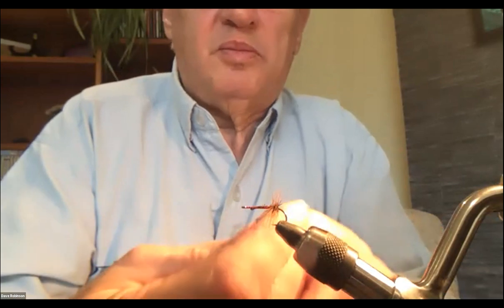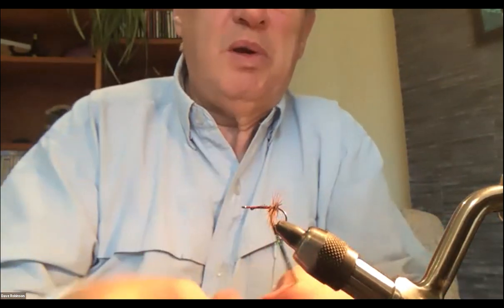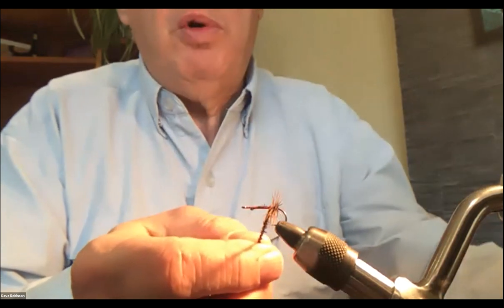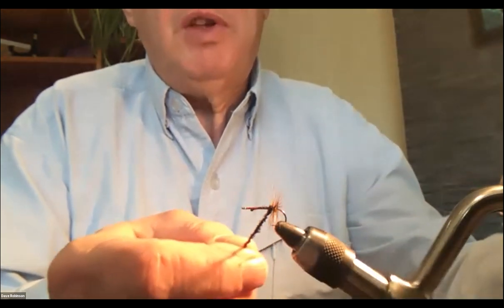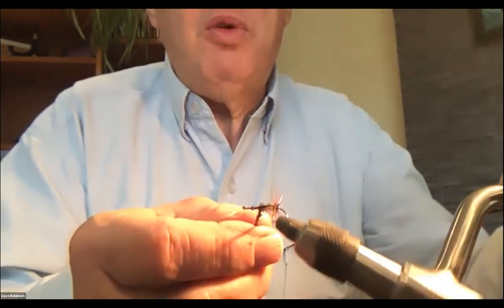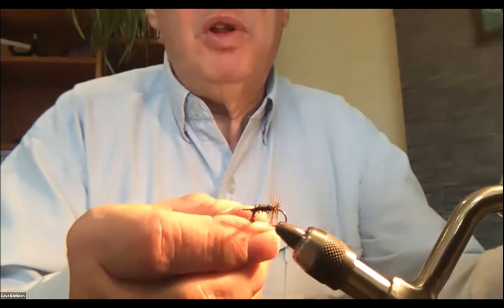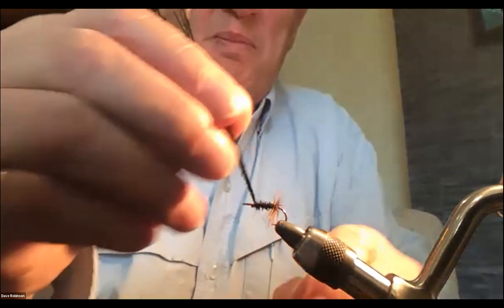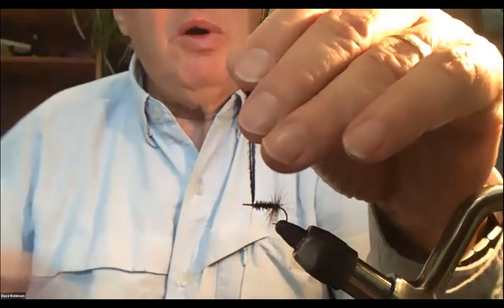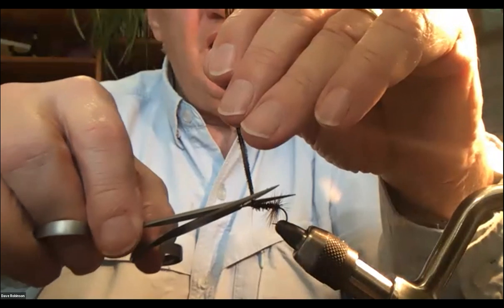I go clockwise around — about eight or nine wraps of herl. I happen to have a rotary vise, so I can just turn the vise and lay the hackle down very nicely all the way up the shank. That's one advantage of a rotary vise — a little more control. I hold the herl up, wrap through the V again, swap hands, come in on top, and gently snip it off. Then I prepare the front hackle — another furnace hackle.